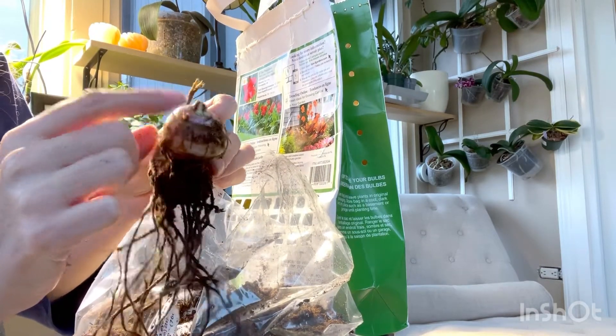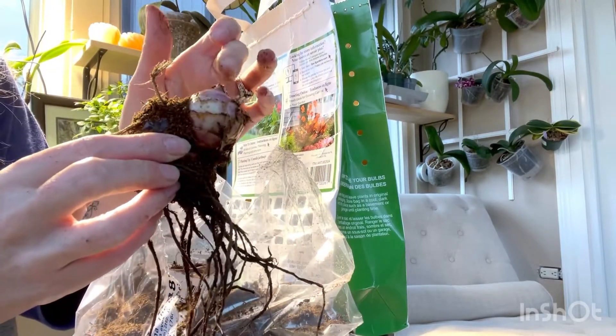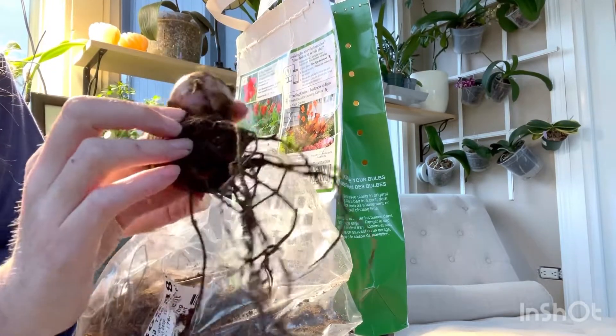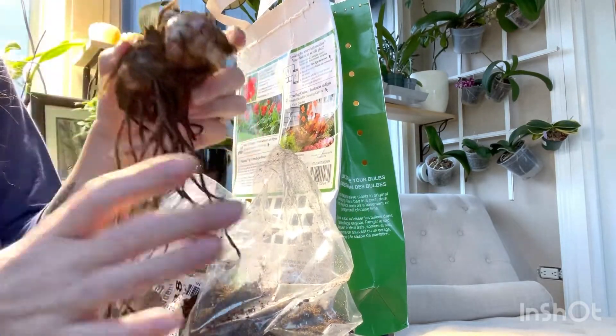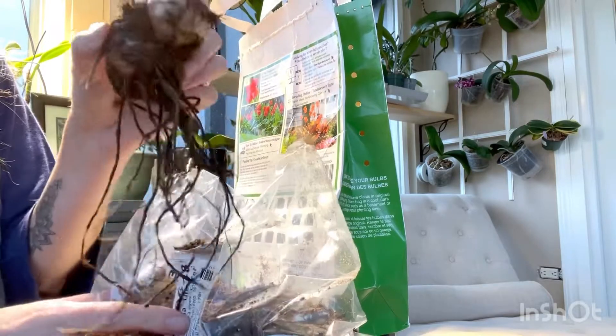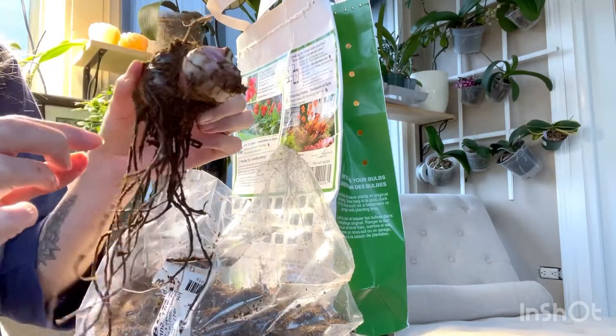You can see this little point right here - this is where the canna will actually start to grow. I want to plant that with that tip pointing up - so not exactly like this, but more like this, with that tip pointing upwards. So when it goes into the pot, I'm actually going to have to plant this pretty deeply.